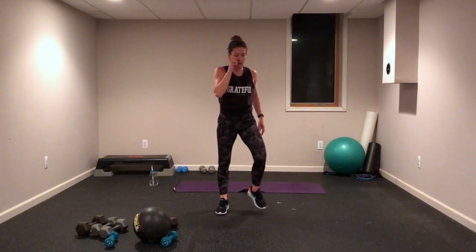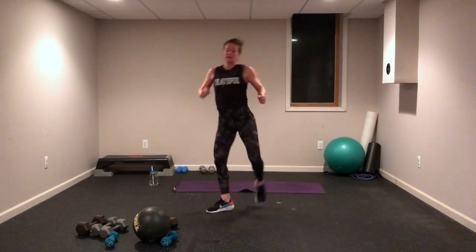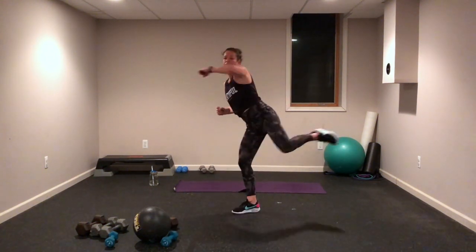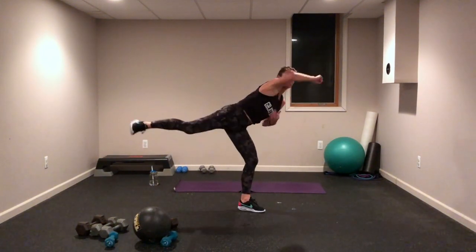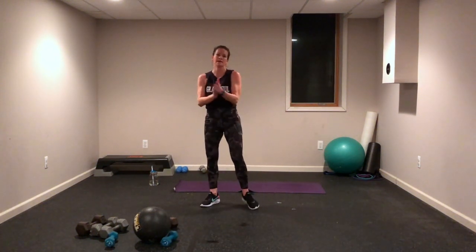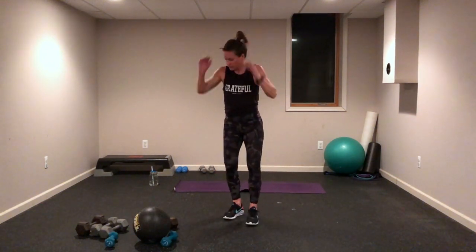Side kicks — add that jab across your body. Here we go, push, push! Come on, squeeze up right here — feel that full motion. Go, go, push! Good job. Lateral hops with that burpee — why not? Here we go!